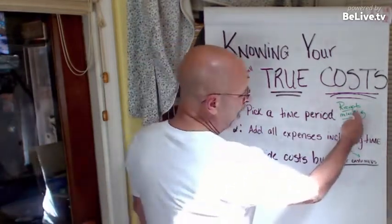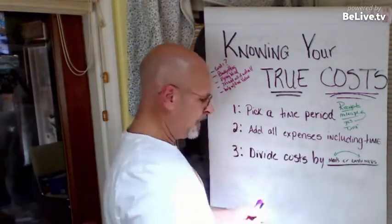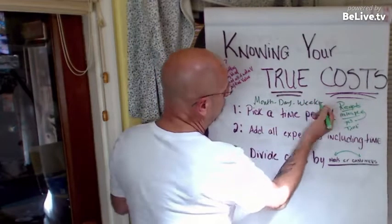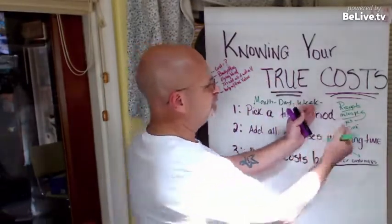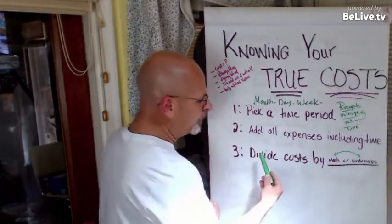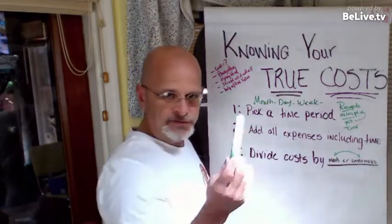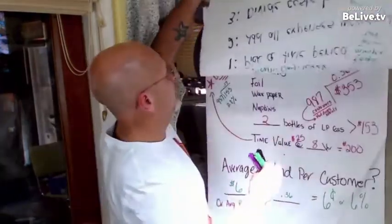Take a time period — a month's worth of expenses, a week's worth, two weeks, whatever you want — just pick a time slot and gather all those expenses used during that time slot for sales. Then all you're going to do is divide the cost by the meals or customers. It's usually better to go by meals, since a customer might buy multiple meals but each meal is always the same.